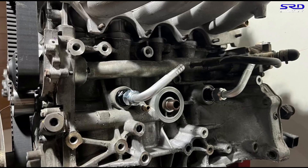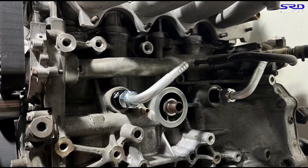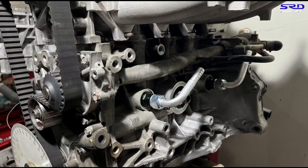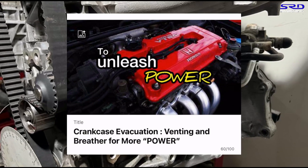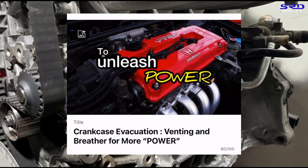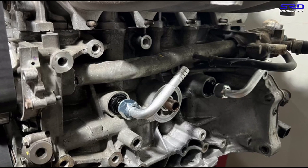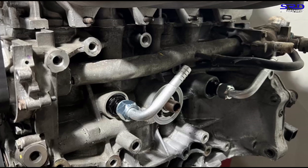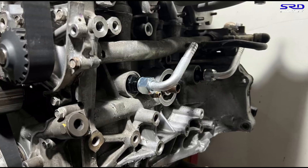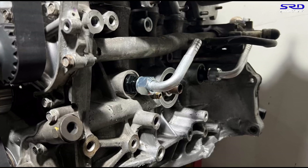Here's a good view of the breather fitting and hose routing on the back of the B20 block. Every B20 we do, we put this breather in — as we covered in our earlier video on crankcase evacuation, it's really crucial. This is going to help increase volumetric efficiency and give you more power than you'd expect with just a GSR cam.